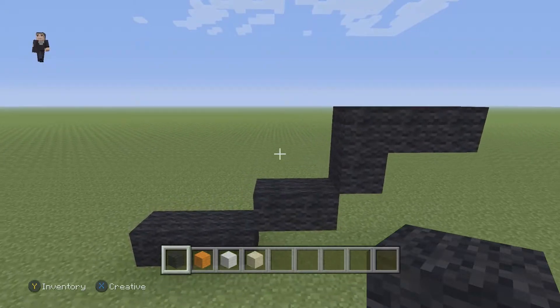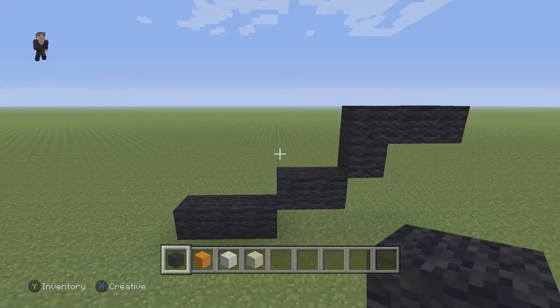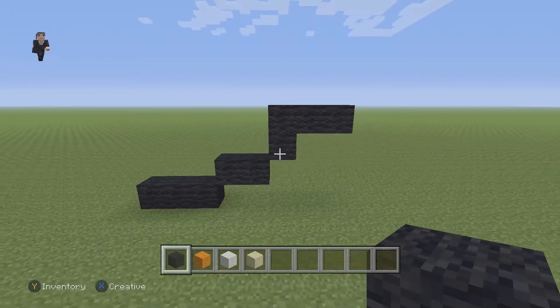Now, every so often after we build something, I'm gonna be taking a step back, allowing you guys to have an opportunity to hit pause just in case you need a little bit of extra building time. You can hit pause whenever you need to. So now let's continue this sushi pixel art.